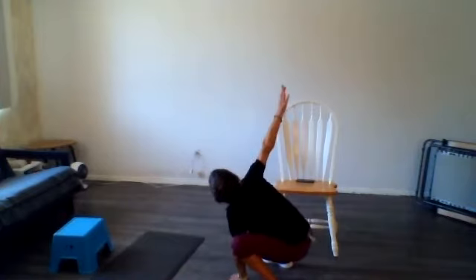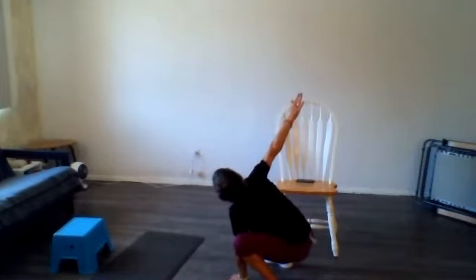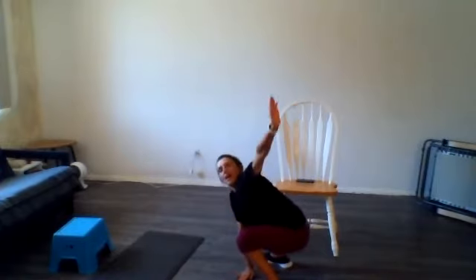Switch sides — rotate, reach out towards the sky, really pulling that shoulder blade back, eyes towards the ceiling, following your hands. One more time on each side.